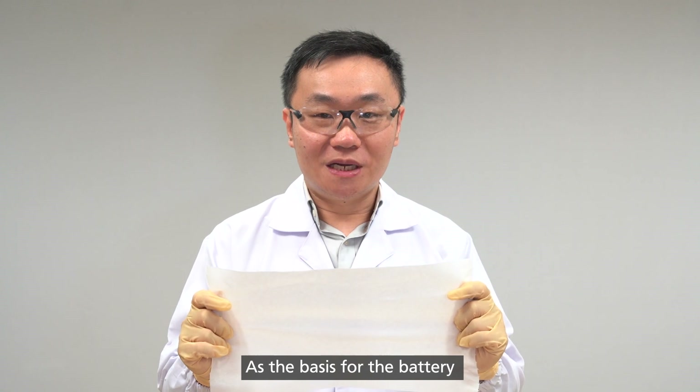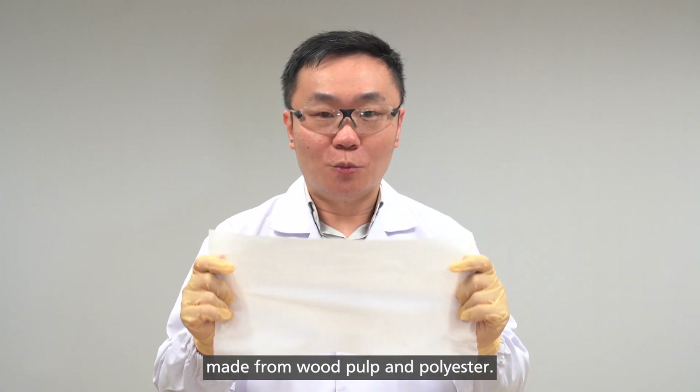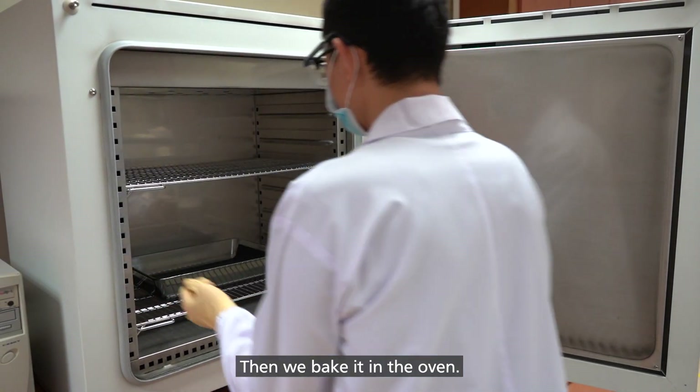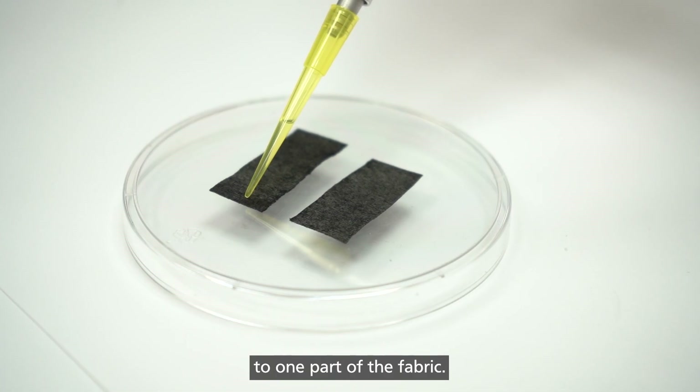As the basis for the battery, we use a simple non-woven fabric made from wood pulp and polyester. First, we soak it in carbon ink. Then, we bake it in the oven. And finally, we apply a layer of hydrogel to one part of the fabric.